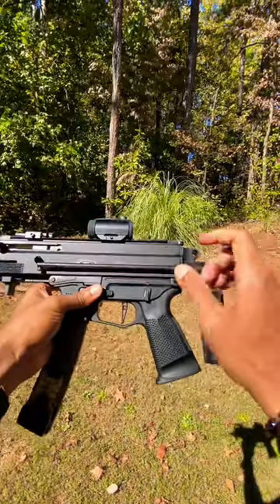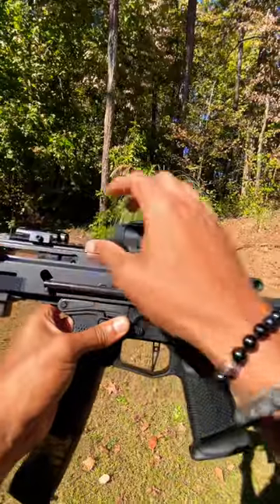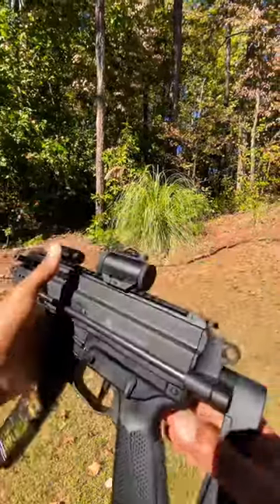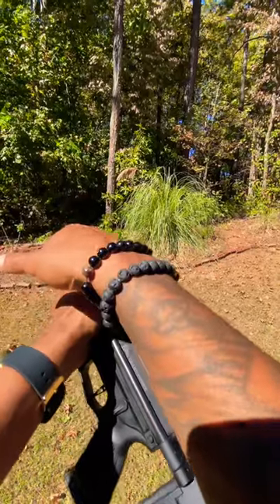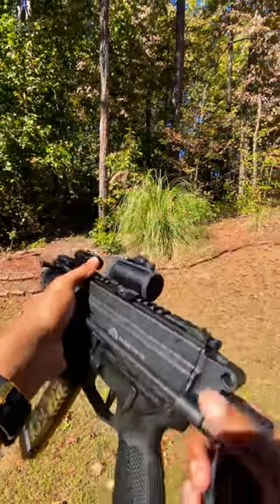This thing is outfitted with a micro red dot, which co-witnesses with those integrated flip-up sights that also have peep sights at the top. This gun is fully ambidextrous. You can even put the stock charging handle — which is extended, by the way — on the other side as well.